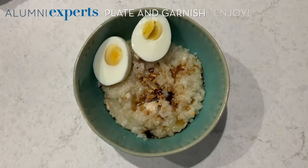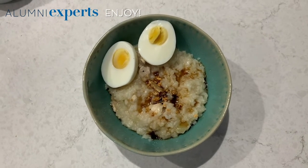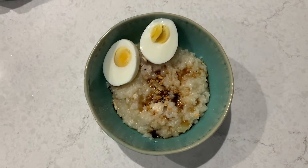But this is it — this is the completed dish. It was pretty simple to make, about an hour, and most of the ingredients you probably already have. Thank you for watching this cooking video on how to make arroz caldo. If you would like the full recipe or want to try out other Filipino recipes, you can visit Panlasang Pinoy.